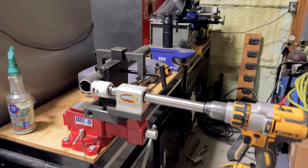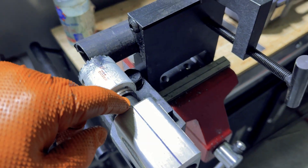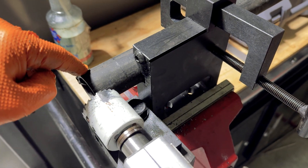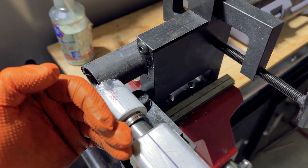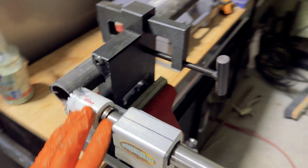Now we're at the point where we need to cut the pipe notch. The trick to this — and I forget it quite a lot — is you need to go from the center of your pipe notcher and line it up with the edge of your pipe. That's going to give you the arc you need for the bottom. It's very easy to mistakenly line it up with the wrong side of the material and end up wasting a lot of material. So don't fall into that trap.